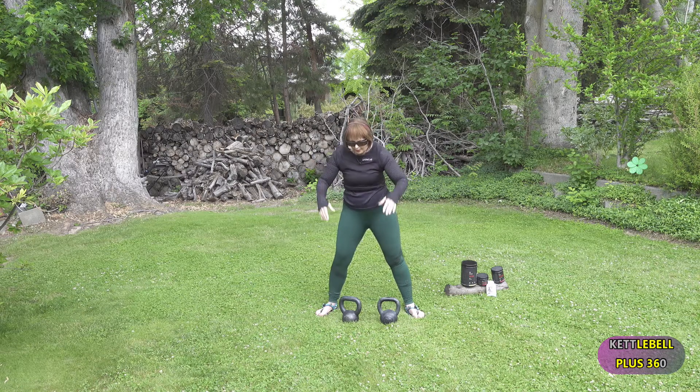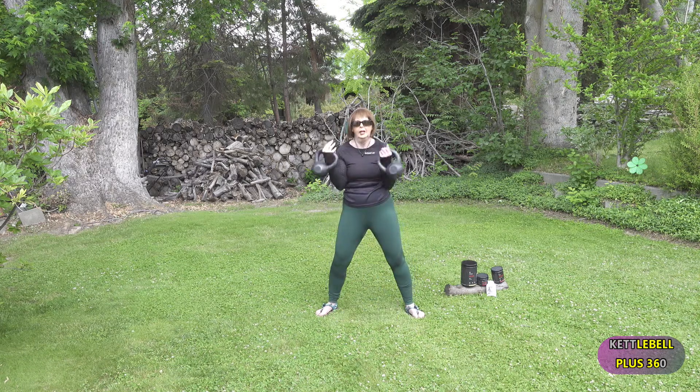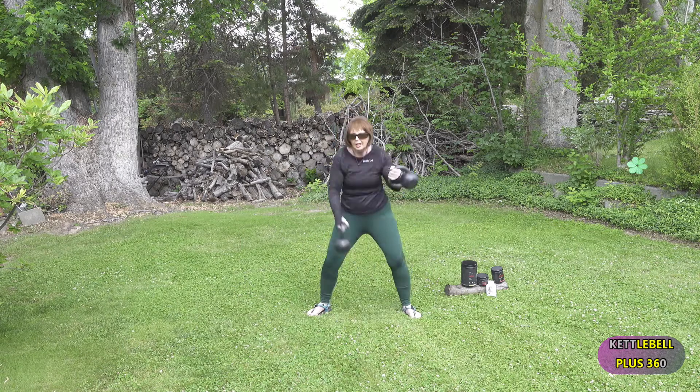Now we're going to do another variation called the Gorilla Clink. It teaches your body how to dynamically coordinate movement from side to side. And it's fun — you can do a whole workout just with cleans.